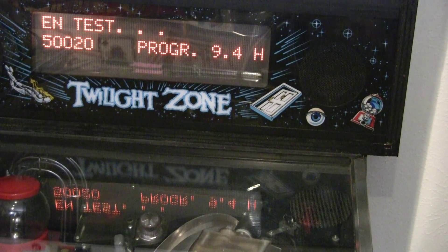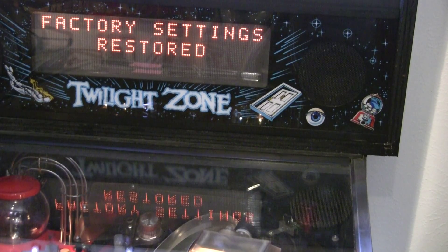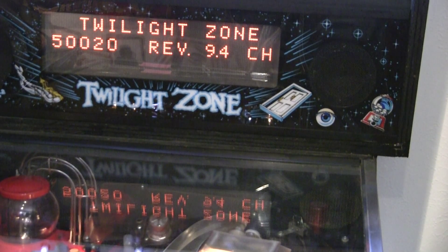There we go. As expected, factory settings restored. Our error is going to be that the time and date is not set. And the volume is really loud.